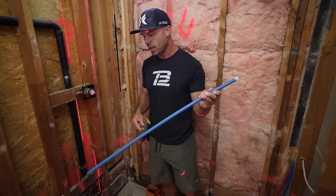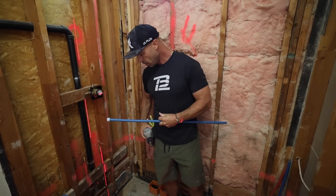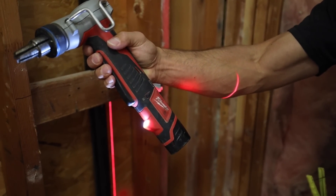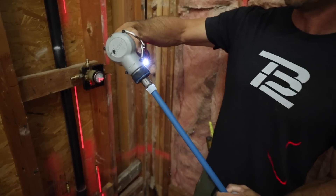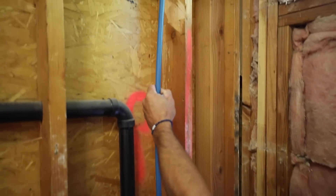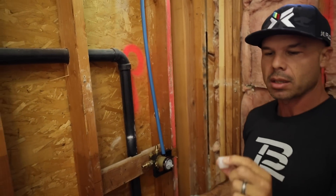PEX-A is an expandable PEX pipe. It uses these guns to expand it — there is a manual expander, but we've only used these. This Milwaukee 12-volt tool is pretty handy; it just opens and closes. I do have a lot of videos on this — I'll try to put some links down in the description. Basically you just expand it, do five clicks, and then it just slips right into the fitting. These are the little expandable rings that you put on there.